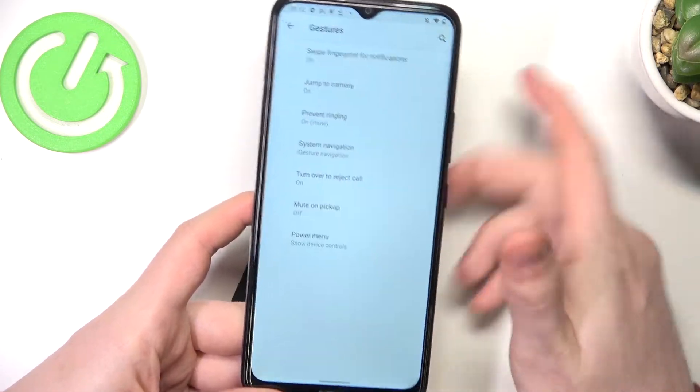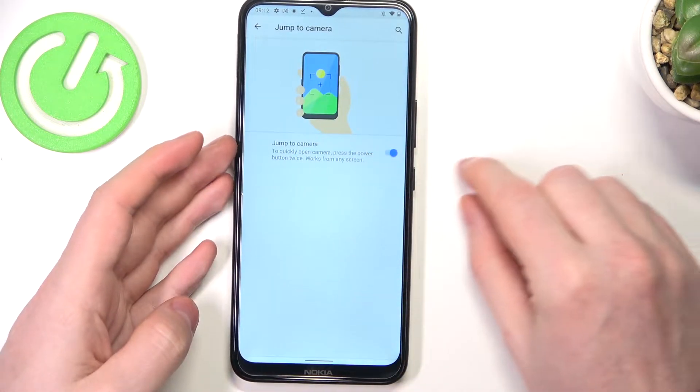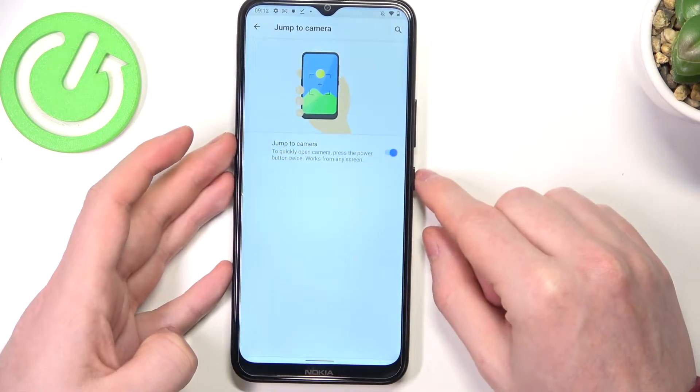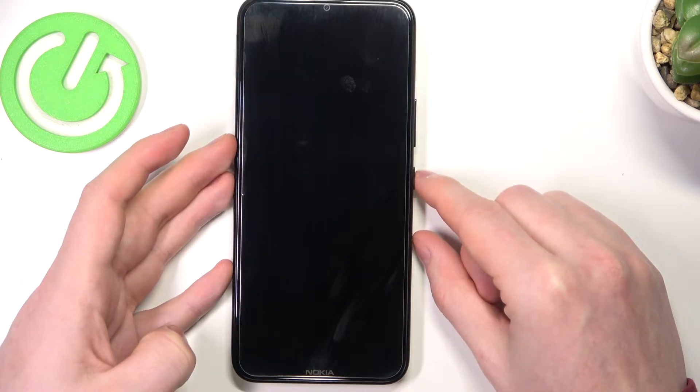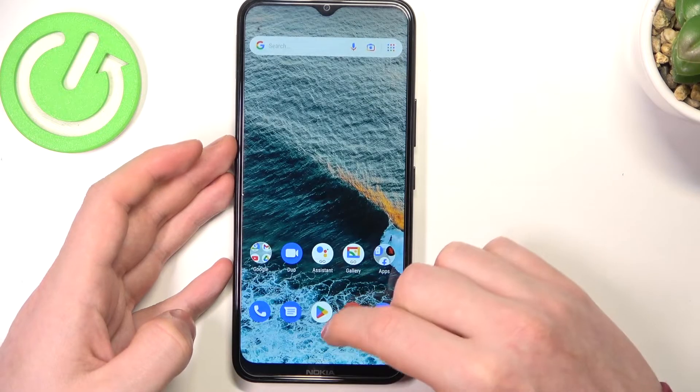Let's move to other options, which is jump to camera. You need to double press the power key to open the camera. It seems it works on the lock screen.